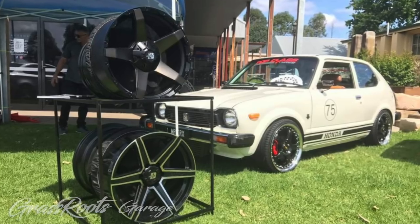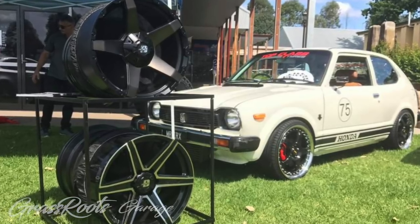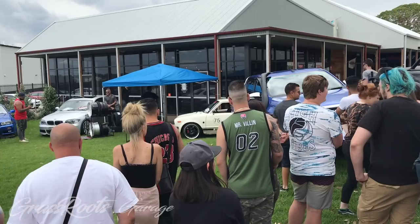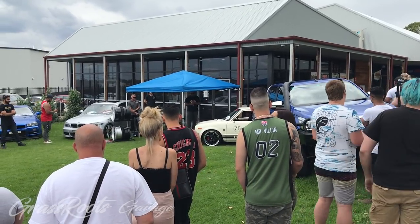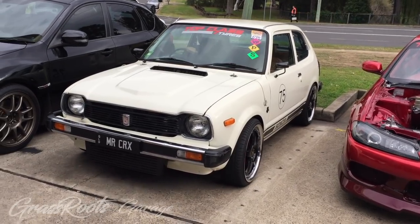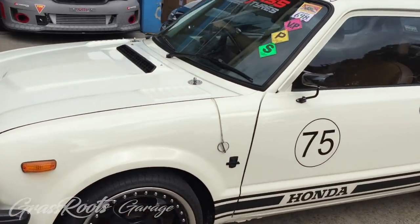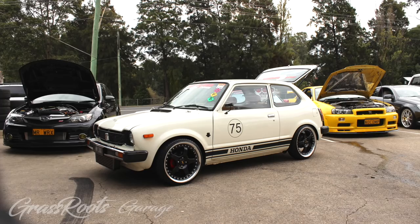At the Induction Club meet, we bumped into an old friend. Brian's beautiful yet oh-so-angry little Civic hanging out in the Stamford Wheels and Tyres tent. If you haven't seen the episode, do yourself a favour and look it up. Just search for 'the angriest little Civic on the face of the planet' and it should pop up — otherwise just click on the link we put at the top.